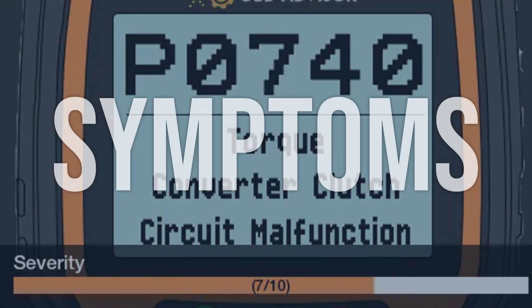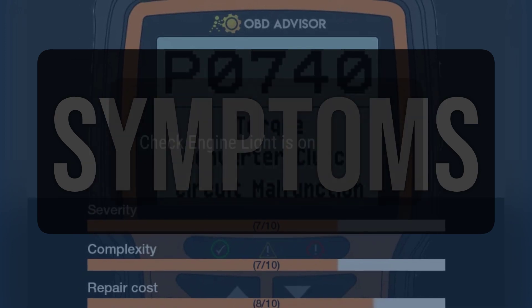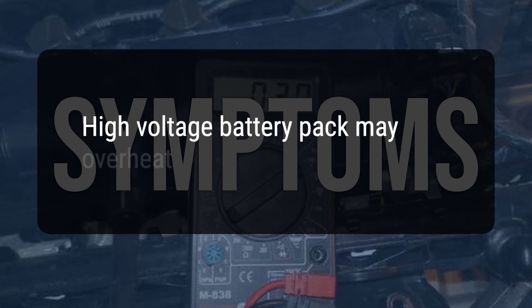When you encounter this OBD error, the vehicle typically exhibits the following symptoms: 1. Check engine light is on. 2. Hybrid system may not operate efficiently. 3. High voltage battery pack may overheat.